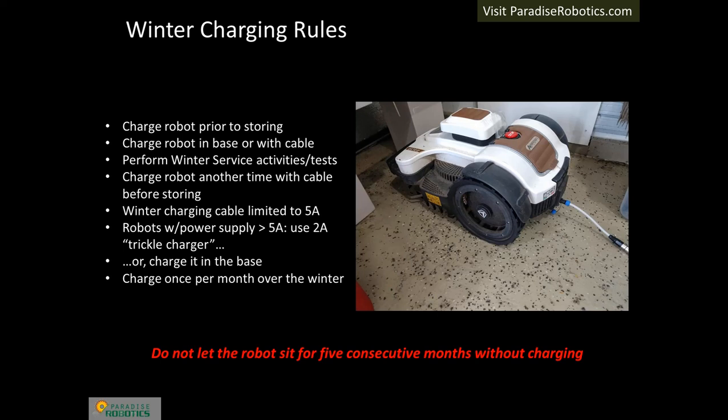The Winter Charging Cable has a current limit of 5 amps, but some robots come with a power supply that is greater than 5 amps. For these models, it is necessary to purchase a 2-amp charger or charge the robot in the base if the base has been brought indoors. The robot should never be charged outdoors if the temperature has fallen below freezing — 32 degrees Fahrenheit or 0 degrees Celsius. The longest a robot can sit uncharged without reducing warranty coverage is 5 consecutive months.